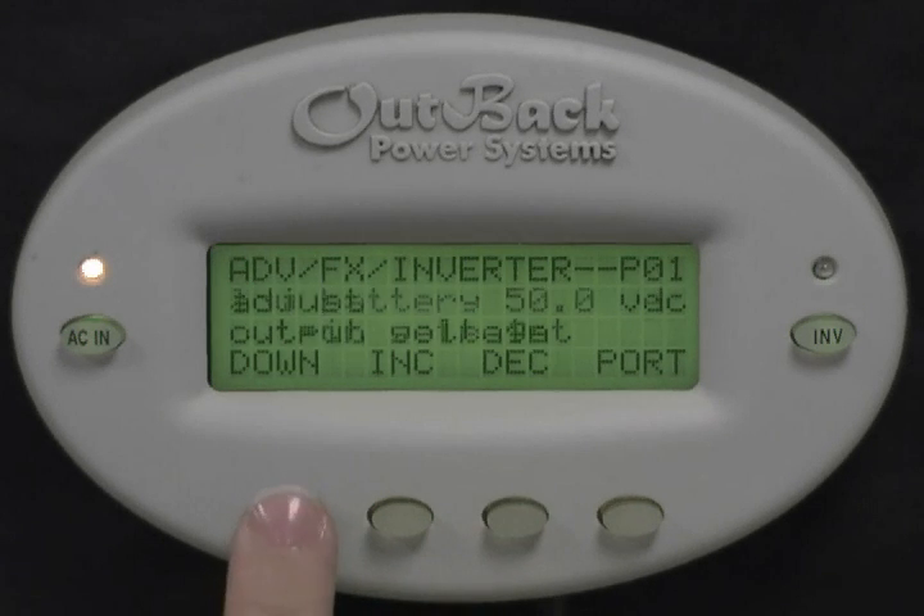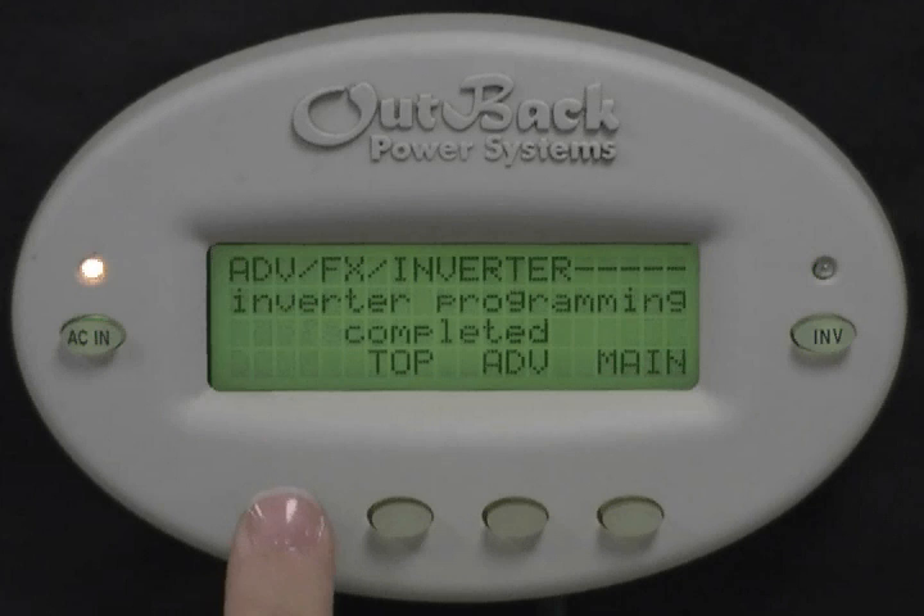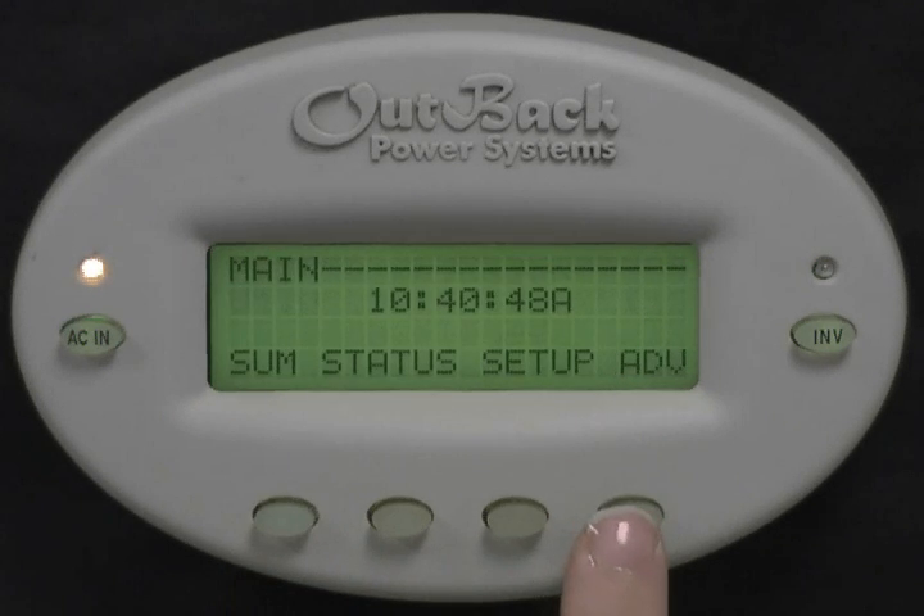Press down three times to get to Inverter Programming completed. Press Main to get back to the main screen. You've successfully adjusted your Low Battery Cutout and Cut In Setpoints.